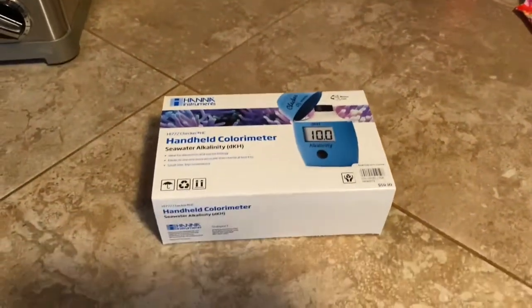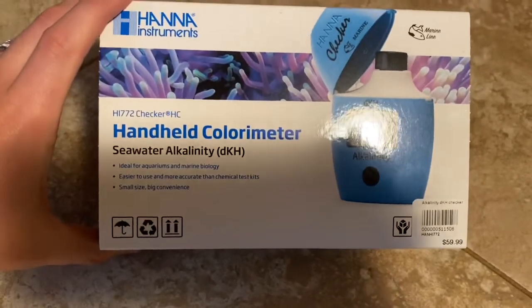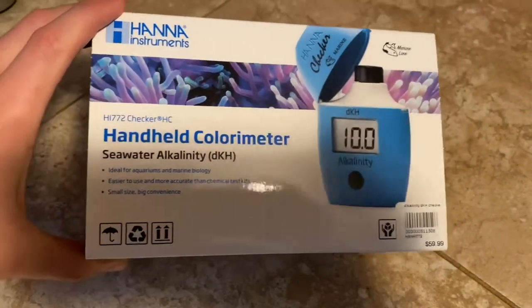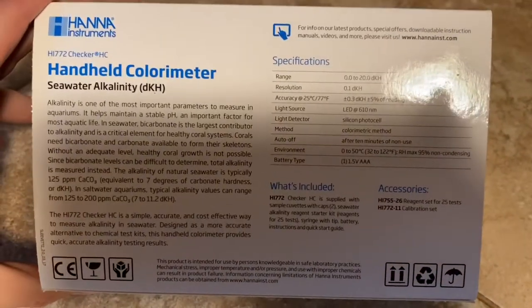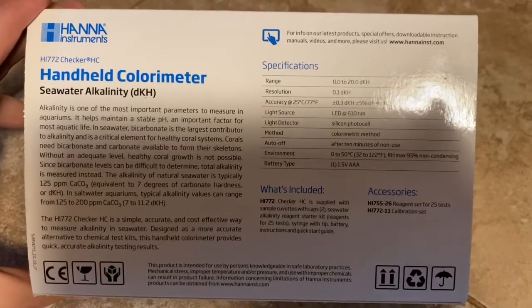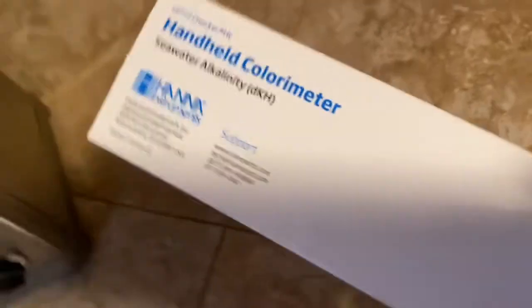Welcome back. Today we're going to go over the Hanna Instruments handheld alkalinity tester. I picked this one up at a local fish store for 60 bucks — you can get them cheaper online, but I always like to spend money at local fish stores. Flipping it over, we can see the specifications, what's included, accessories, and the description on the back that talks about why you should test for alkalinity.